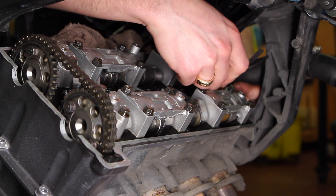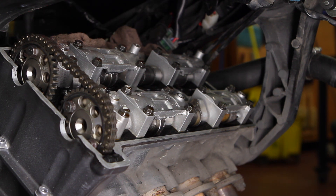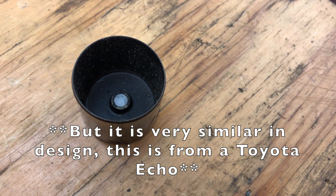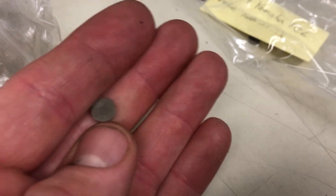Before you go any further, stuff rags into the oil drain holes to prevent any shims from falling deep down into your engine. Use a magnet stick to lift out the buckets that cover the valves and shims. The shim hides underneath the bucket on the tip of the valve — sometimes the shim comes out with the bucket, sometimes it stays attached to the valve. The shims look like this and have a three-digit number indicating their thickness in millimeters: 195, like this one here, means the shim is 1.95 millimeters thick. Yamaha rounds the pad value to the nearest five. You can also use a micrometer to measure the shim for a precise measurement. Remember to keep track of which shim and bucket came from which valve, or else you'll have to reassemble the top end to re-measure the clearances.